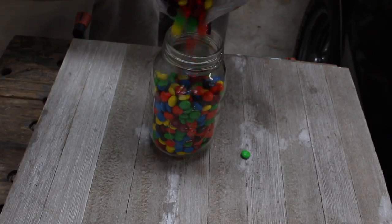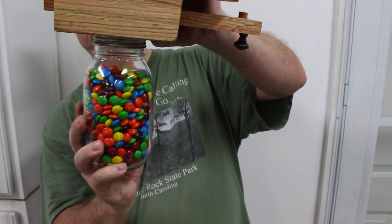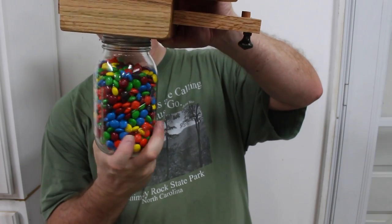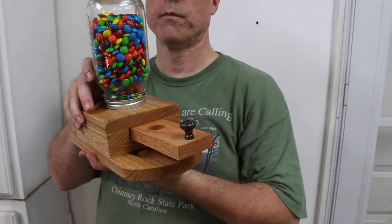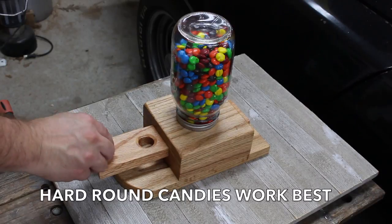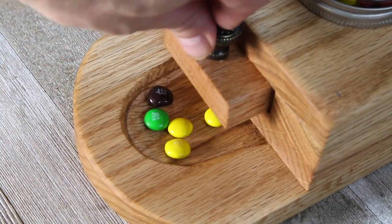Now it's time to test this baby out. I'm going to add some M&Ms. One thing you want to do is be careful — hold on to it tight, turn it over, screw that mason jar lid in, and then carefully turn it back over, and it should be ready. Let's give it a test: push the slider in, M&Ms drop down, pull it out, and they fall into the tray. It works!